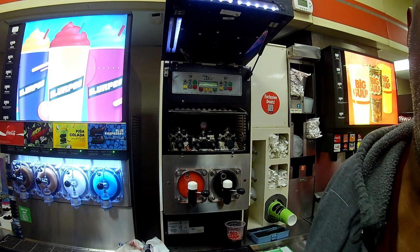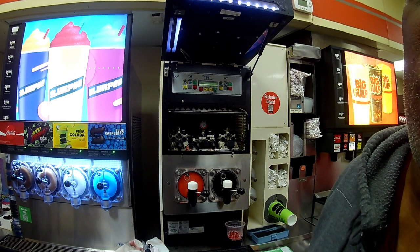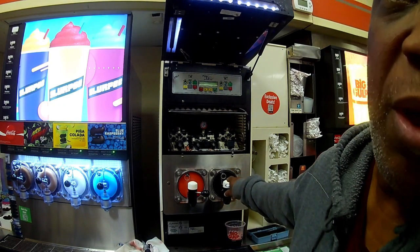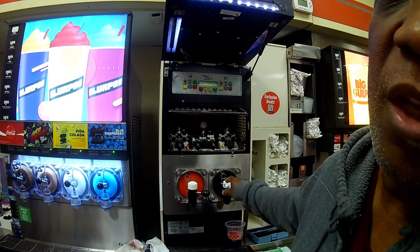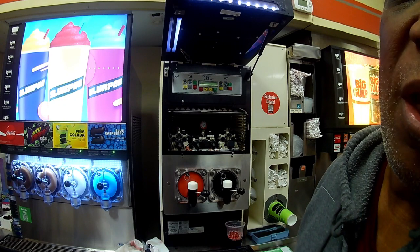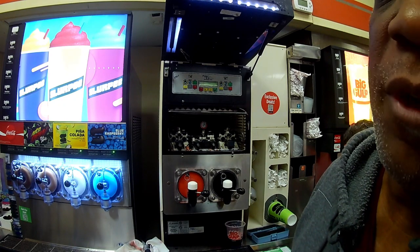Okay, that setting is good. Now I'm at 11. What I want to do now is drain this barrel down because the mixture that's already in there is not any good. Then I'll go ahead and let it fill back up and then freeze it back down.